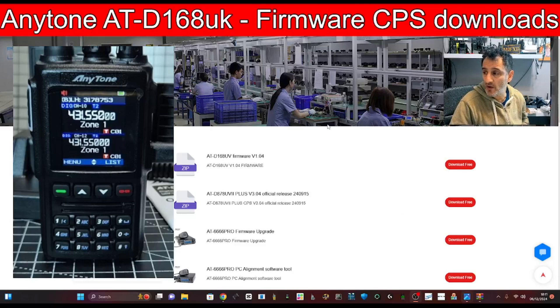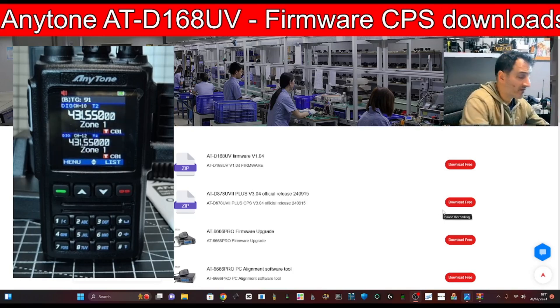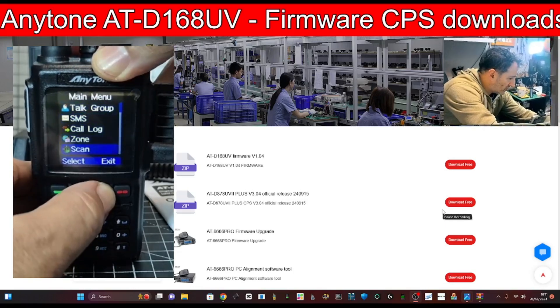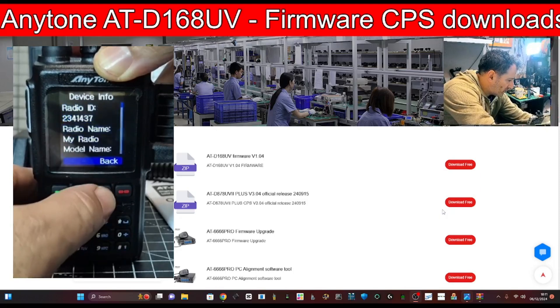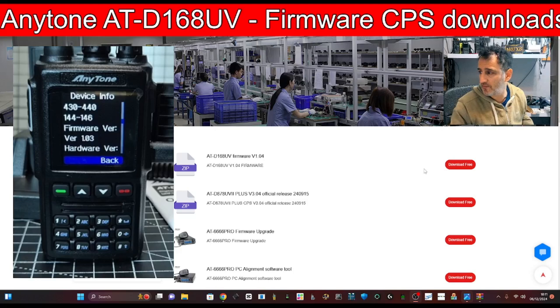Let's update the firmware on our AnyTone ATD168UV. To check the firmware on your device, just press the green menu, go down until you see Settings, select, then down to Device Info. If you go down with the arrow, you'll see that mine is on version 1.03.